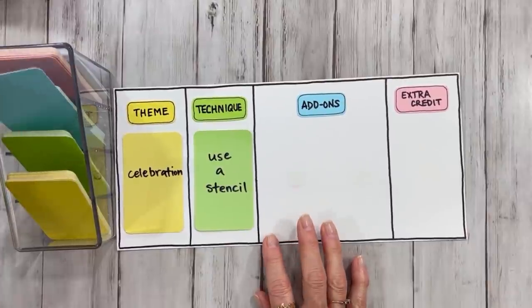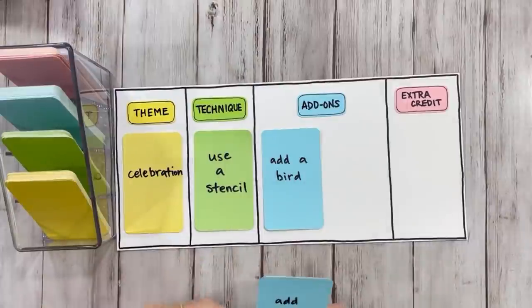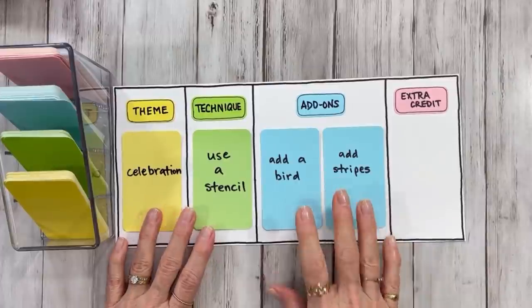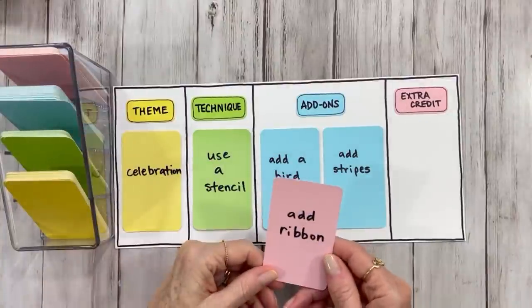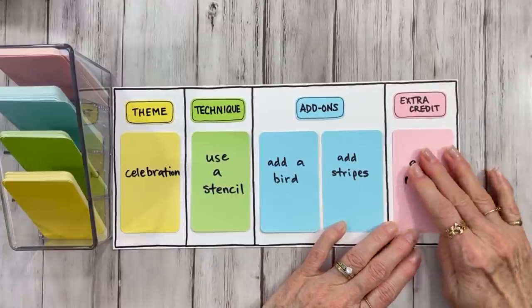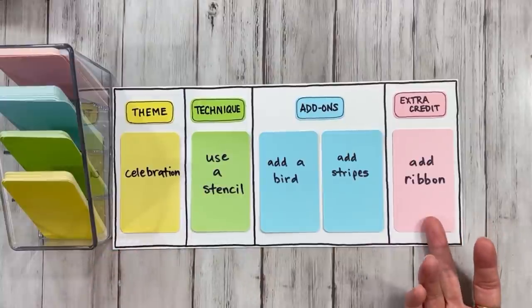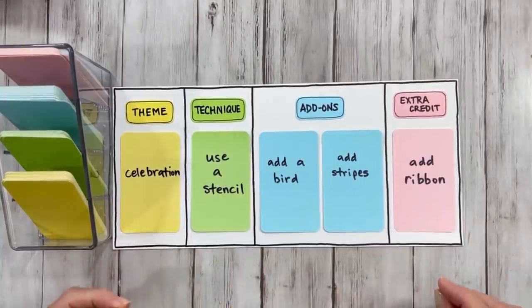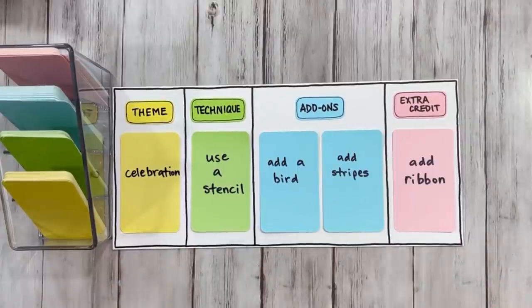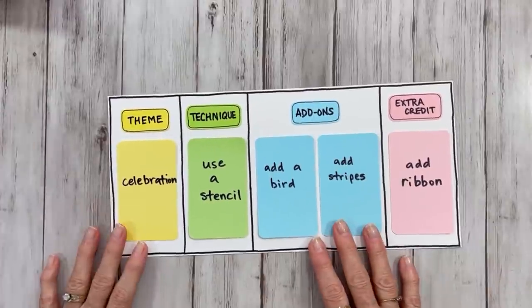For the add-ons, the first card is add a bird — I love that one, y'all know I love my birds! And the second card is add stripes. So we're going to add a bird and we're going to add stripes. And our little extra credit card is add ribbon. These shouldn't be too difficult because most of us have these types of things. But just so you understand how to interpret it in a way that works for you — like if you don't have ribbon, add washi tape, a strip of colored paper, or a strip of fabric. So just try to think outside the box and don't take these too literally, and I think you'll have a whole lot of fun.